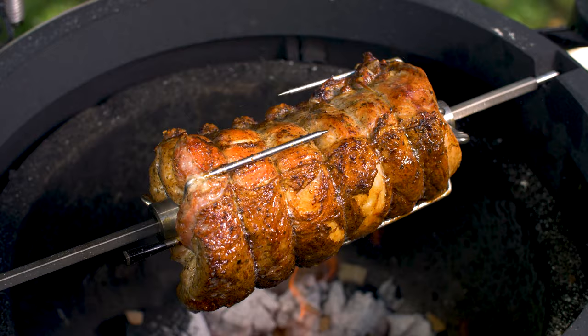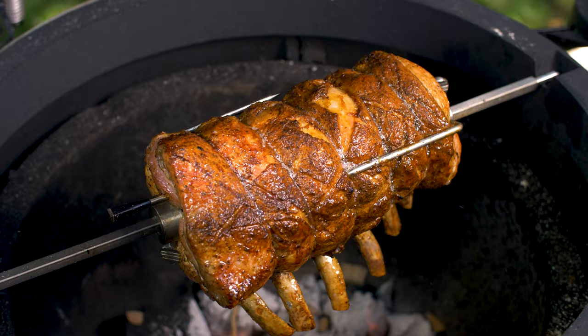After it's browned up for a little bit, I like to hit it with some smoke flavor. Close the lid and dial down the vents to let it smoke until the internal temp is approaching 130 degrees. Once there, it's time to brush on the pepper jelly glaze.